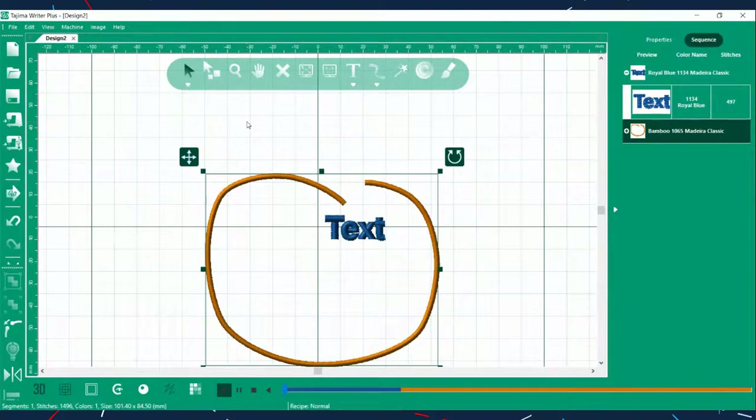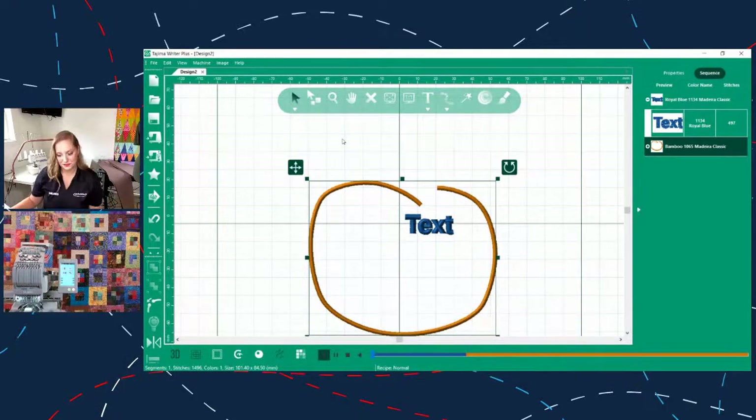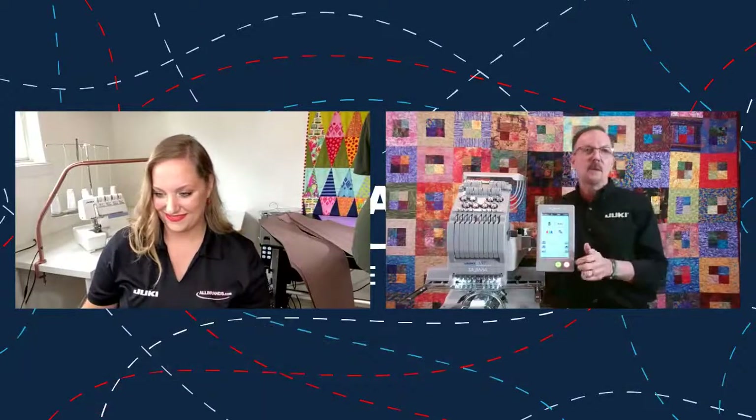When you buy an embroidery machine without software, you're stuck with the patterns that come with it or whatever you purchase separately. With the SAI, the software comes included as part of the system. We're going to go back to the machine to talk about features there — including the baseball cap capability — and then come back to the software to show a screenshot addressing specific questions about machine capabilities.